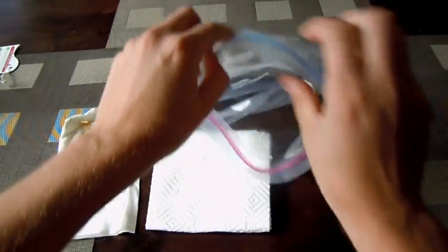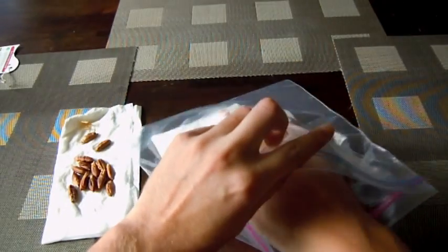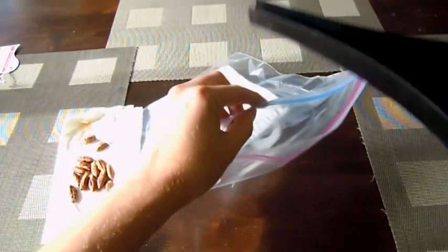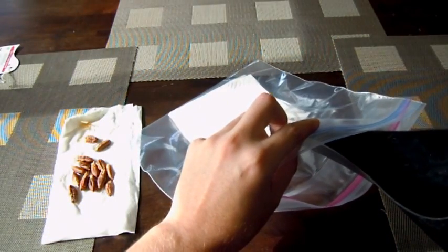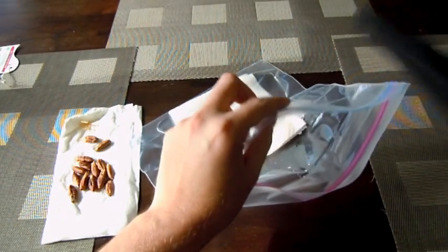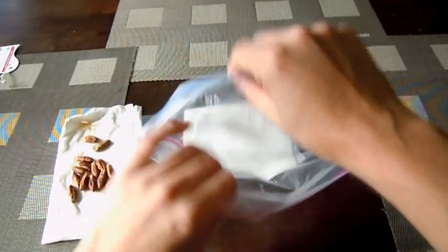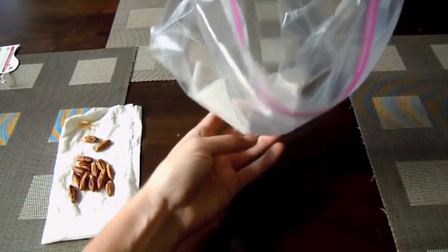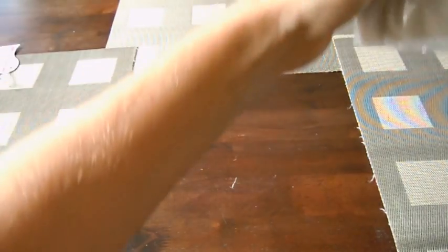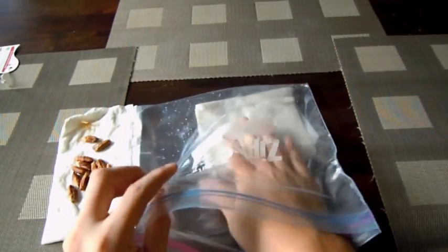I have my Ziploc bag. What I'm going to do is put my paper towel in the Ziploc bag. I have a watering can here — I'm going to moisten the paper towel and keep it good and moist. I don't really want a lot of excess water in there; I don't need the seeds swimming. I've got a little bit too much water so I'm going to dump some back into my watering can. We have the dampened paper towel.